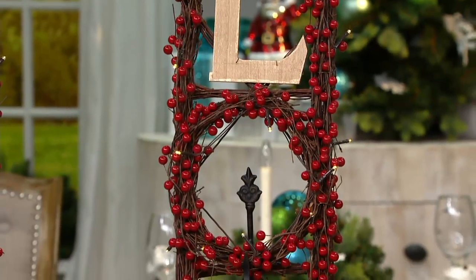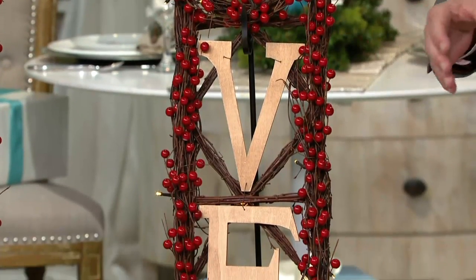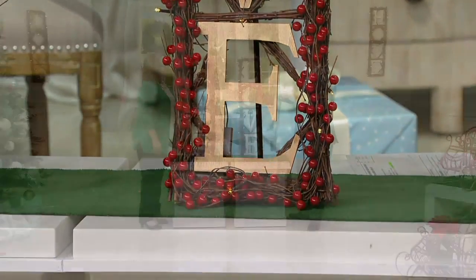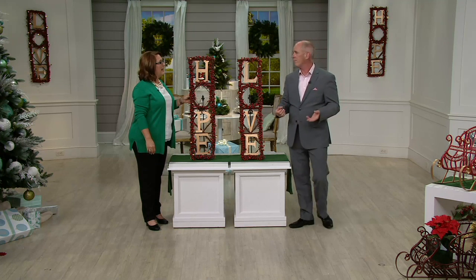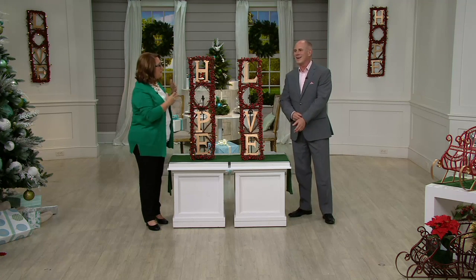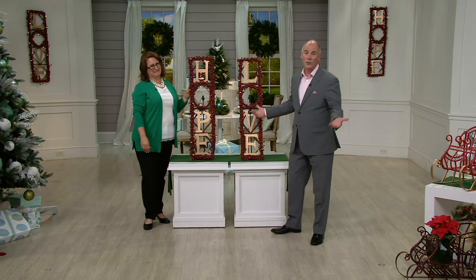It fills that space with not only beauty that comes from hand decorating, but also from the message. My producer Mike just got in my ear and said we're more limited on hope. We have lots of hope — and lots of love. Apparently we do actually have less hope than we do love.